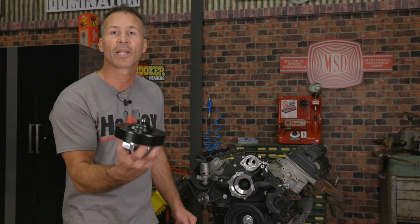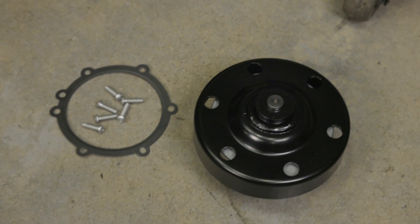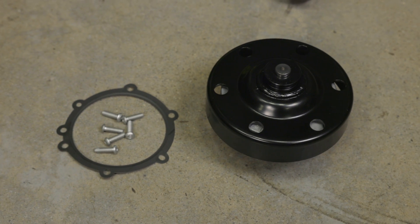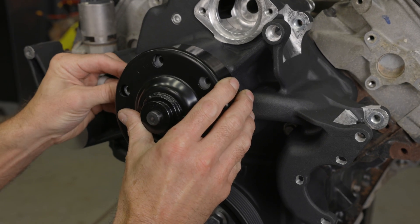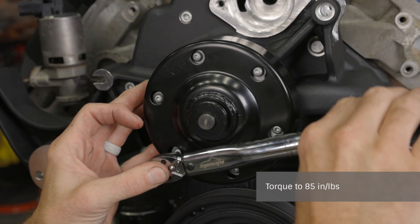Another great feature of Holley's mid-mount accessory drive is the compact cartridge-style water pump — it makes maintenance super easy. Locate the water pump, pump gasket, and the six M6x20 button head bolts. Place the gasket and pump onto the timing cover housing and secure them with the six included bolts, then torque the bolts to 85 inch-pounds.